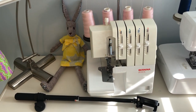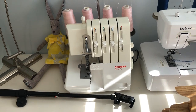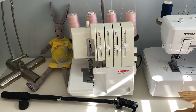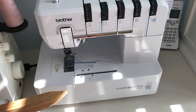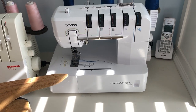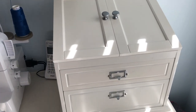My serger is a Bernina 800DL — I've had it since about 2004. I bought it when I was sewing a lot of window treatments, just to make the horrible job of doing long seams easier. Two years ago I got a Brother 3550 cover stitch and I'm quite happy with it. I haven't spent enough time with it to learn everything, but I can do a fantastic hem and neck edge on a knit pretty easily.